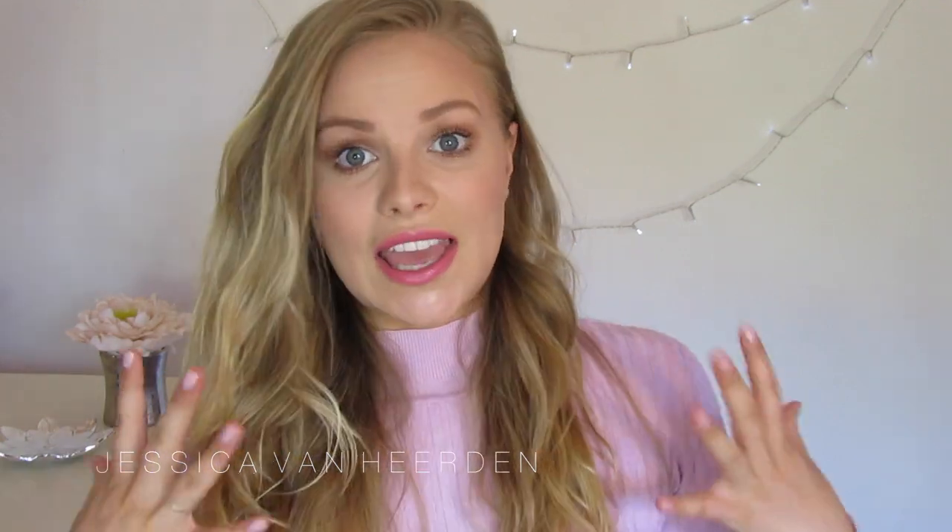So this tutorial is linked to this gorgeous head of hair. If you want to watch the tutorial on how I got this beachy wave, I will link it down below. So let's just get started.